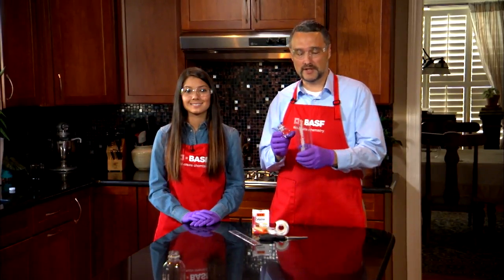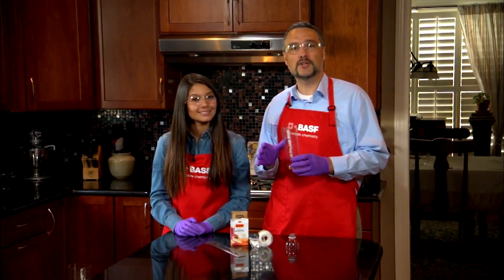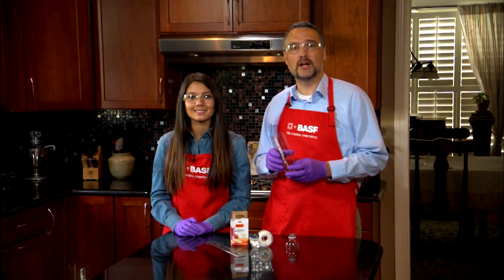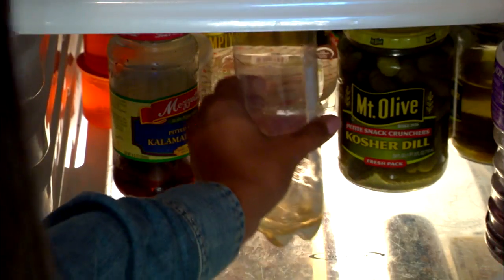First, ask a parent to cut the top off the bottle at a point where the sides of the bottle are straight. We need to create a flat surface to be able to accurately measure our rainfall. To do that, we'll use gelatin. Mix it with water and refrigerate until set.